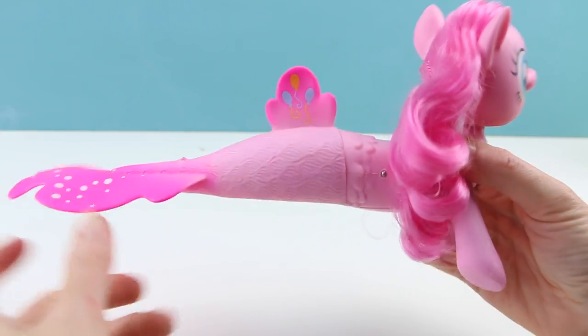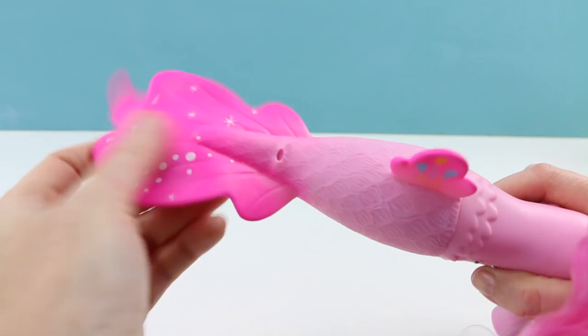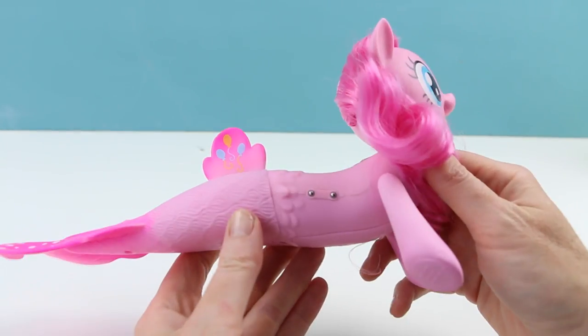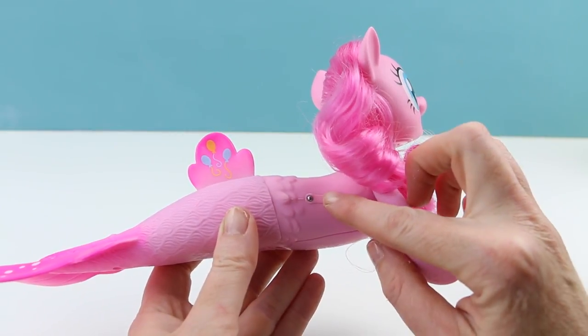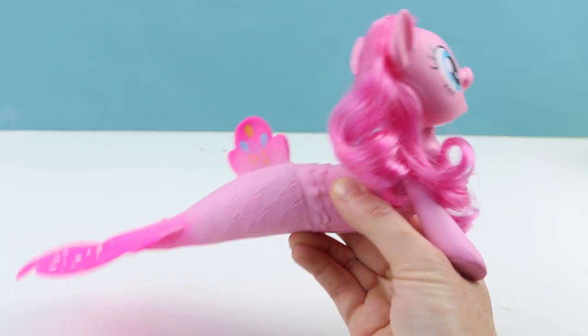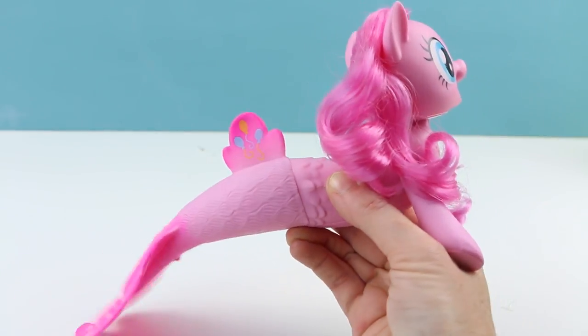That's so cute — her cutie mark is on her top fin. Her tail fin is absolutely gorgeous. And she does have a special feature: if you put your fingers over these two buttons right here, her tail will start moving. There it is! Oh my gosh, she is so cute.